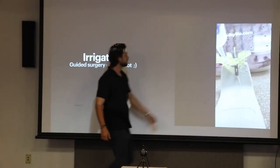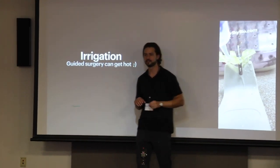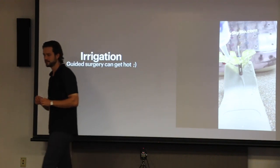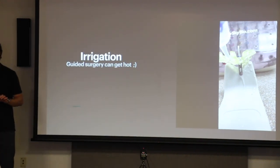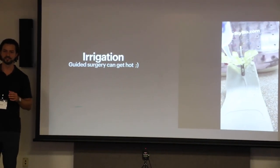I designed this little window here. Inside Blue Sky Bio there's an area to add pins. Pins are these small retentive — well, pins, I guess it's in the name — they go in the bone, and if you have distal extensions that you have a little bit of play in, they kind of support that.